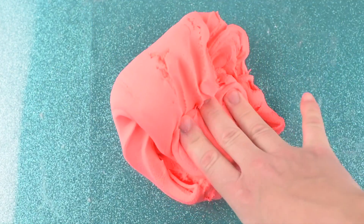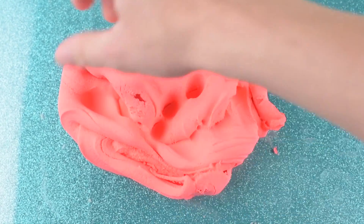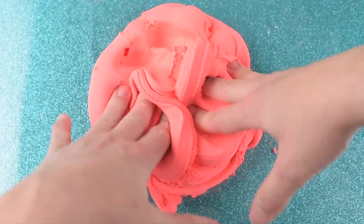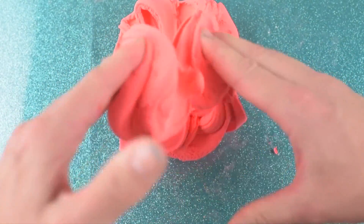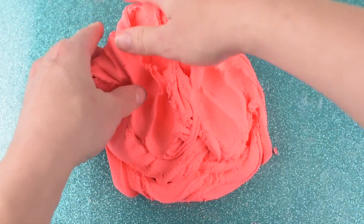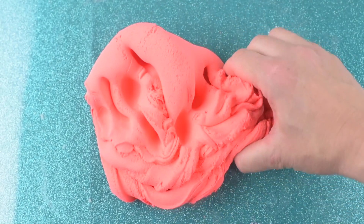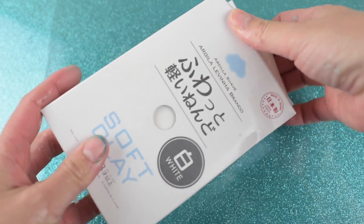I really do love the consistency of this slime. I think that if you can't get your hands on slime or activator, this is a perfect option for you. It does break apart a little easier than a typical butter slime would, and it is definitely more clay-like, but it is really super nice.